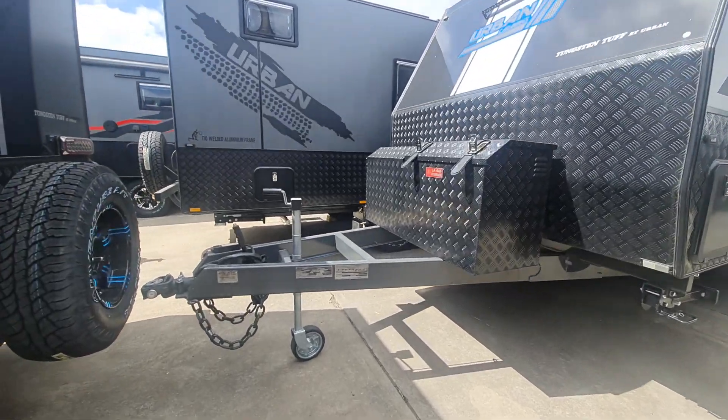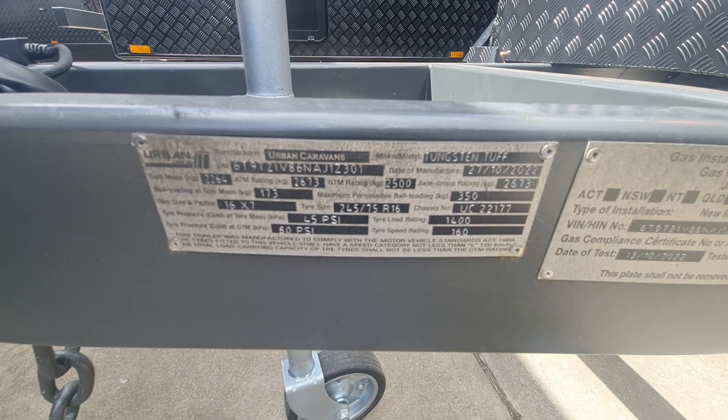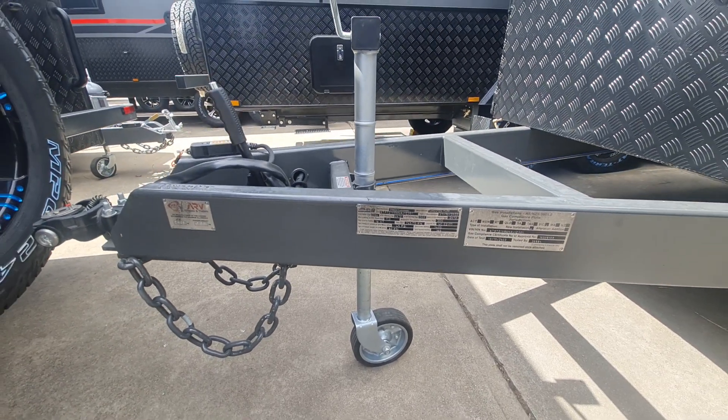Let's double check these weights. So yeah, 2,264 kg as your Tare and your ATM — this one's actually set to 2,673, so close enough to 2,700.